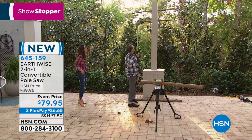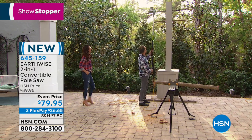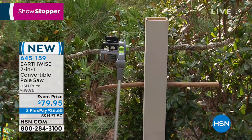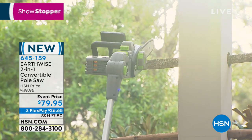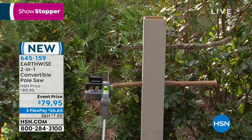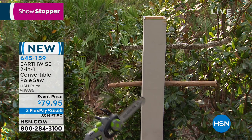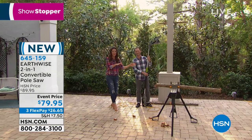Now that I've tilted that, I'm going to use the actual gravity and weight of the saw and set it up here and get it going. Wow. Wow. Check that baby out. Boom. You've got your own pole saw — and it's a chainsaw.